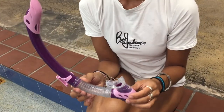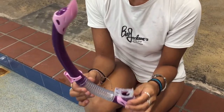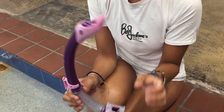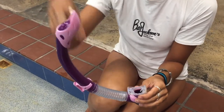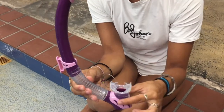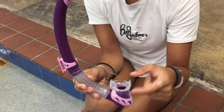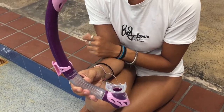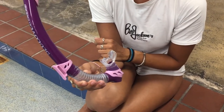Next, we're going to go over the snorkel itself. This is a kid-sized snorkel and it is semi-dry, which will help if you get in some wavy, wet, splashy situations so that you don't have as much water going through the snorkel. This here is the mouthpiece, so that's going to actually go into the mouth. You're going to bite right around the edges here — it's going to go between your gum and the teeth. And then over here on the side, this clip is what's going to attach onto your goggles.